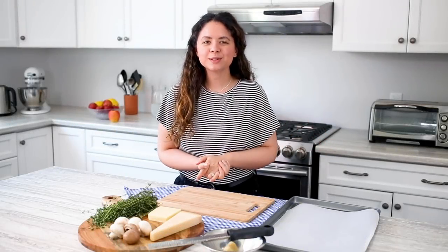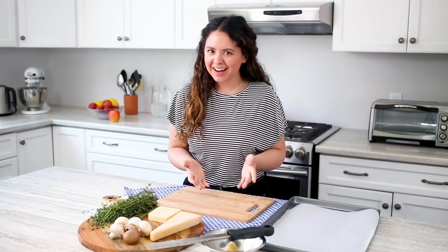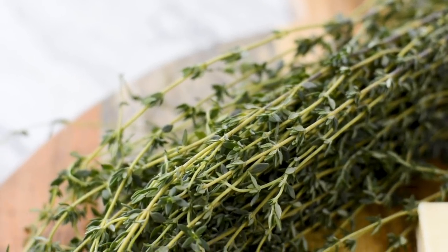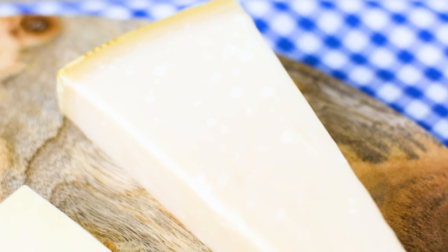Hi everyone, my name is Amelia. Welcome to the Produce Made Simple kitchen. We're here to inspire you to eat more fruits and veggies. Don't you just hate it when you get a recipe and it has loads of ingredients on it? That's why we've come up with a series of five ingredient meals designed to make your life just a little bit easier.